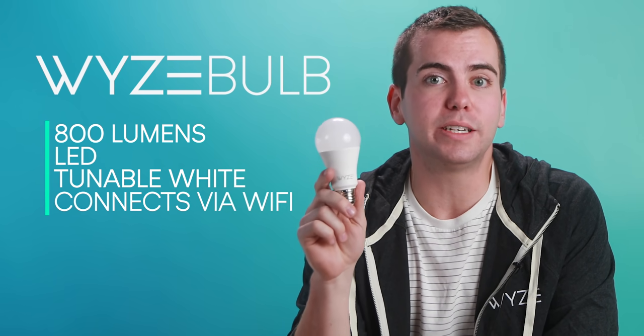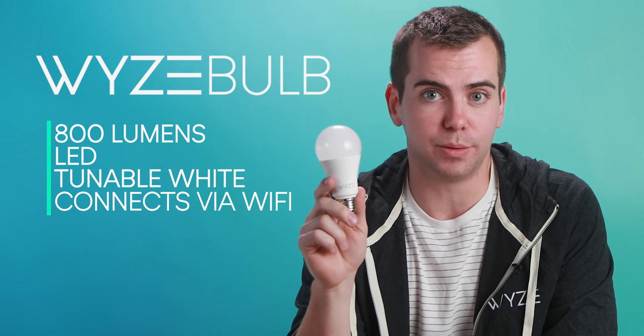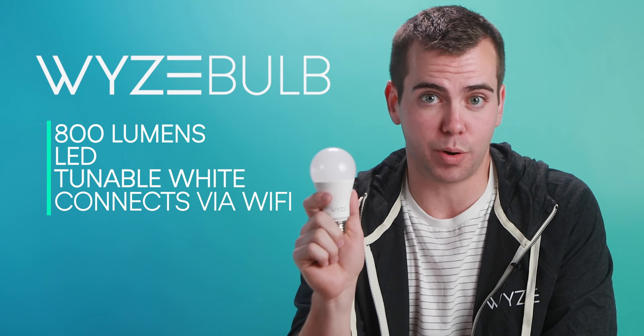Hi, I'm Mike, a product manager here at Wyze, and I'm excited because today we're going to be introducing Wyze Bulb — an 800-lumen LED tunable white Wi-Fi bulb that's going to be available through our early access program.